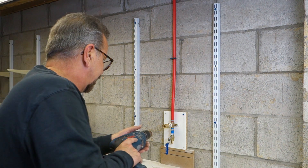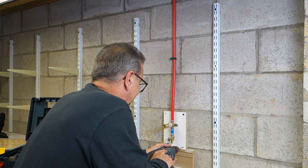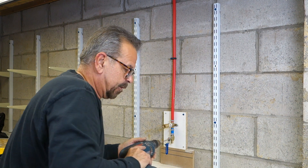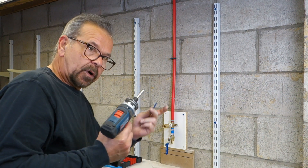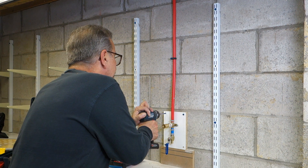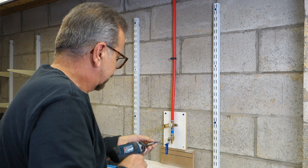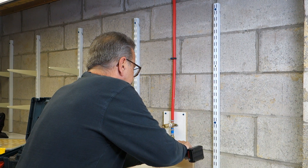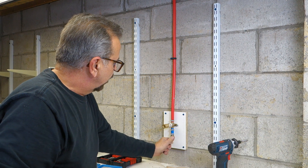Oh, that concrete block's brutal. Now that we have our holes, all we're going to do is put our screws in. You don't have to over-tighten. That's it — and there we are. We're mounted.